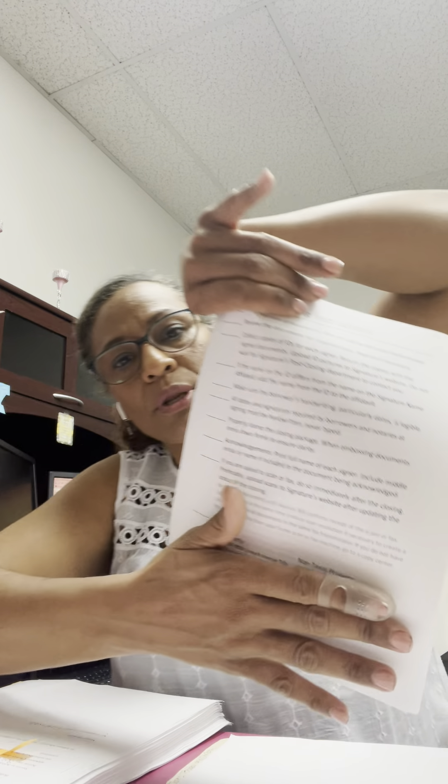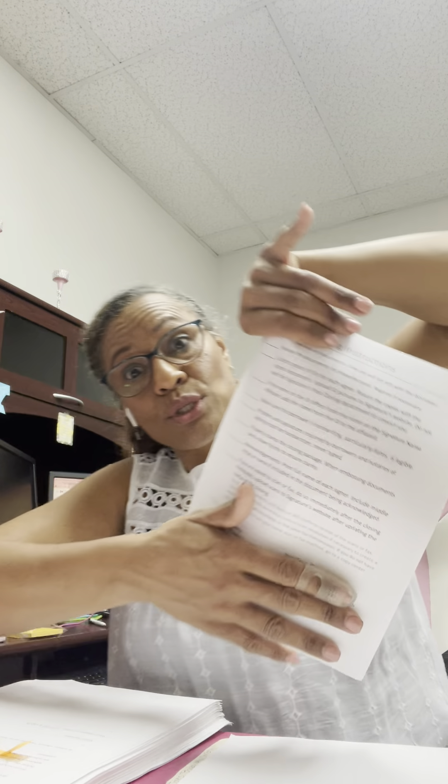While I'm printing the second set of paperwork, I start flagging the first set. This company is asking for closing instructions — it's a list of to-do's and it's very important that you read it carefully. For example, they're saying that all signatures are required by the borrowers to print the full name according to the document being acknowledged — exactly how it's written is how they have to sign it on everything. You also have to be sure to tell them the date, because I had one client who went to put 2020 instead of 2021.